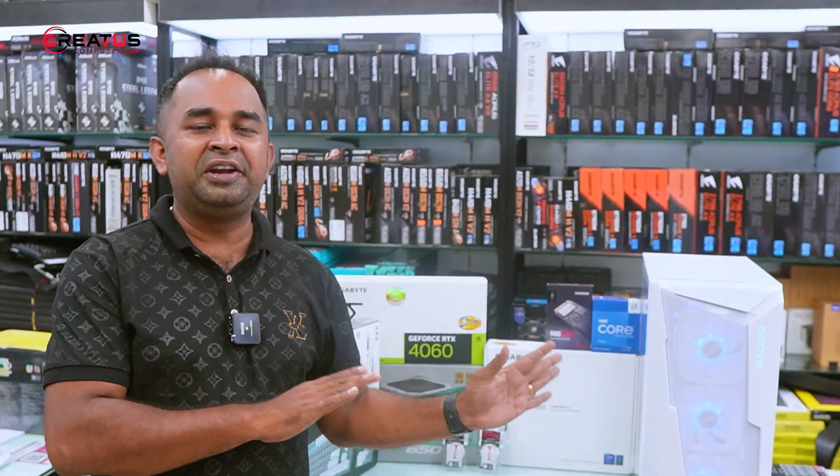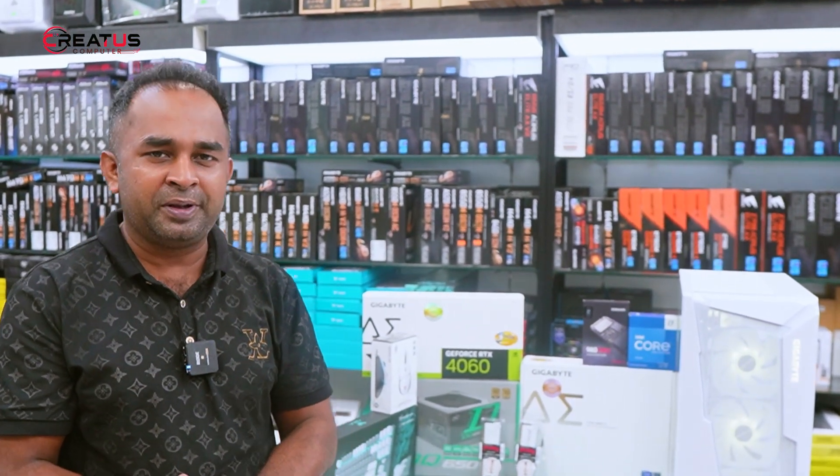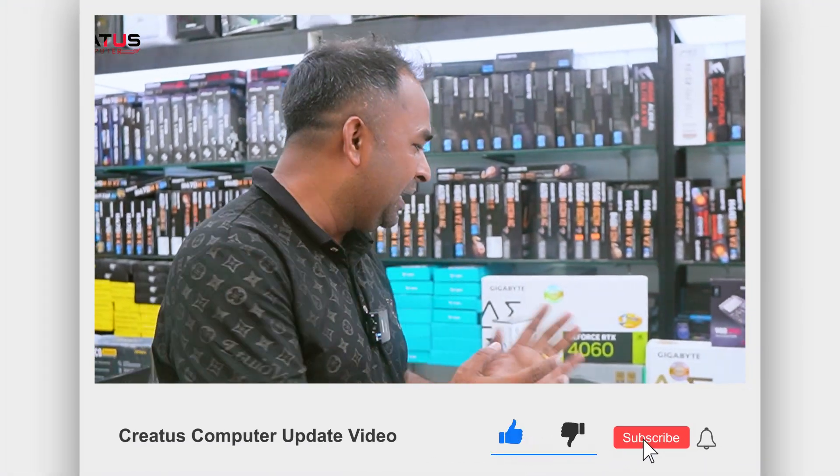Today I am going to show you a video about a quality build. I am going to show you a product quality and how to build this build. I am going to be sure that you will be able to build this build. This build will be a great component.